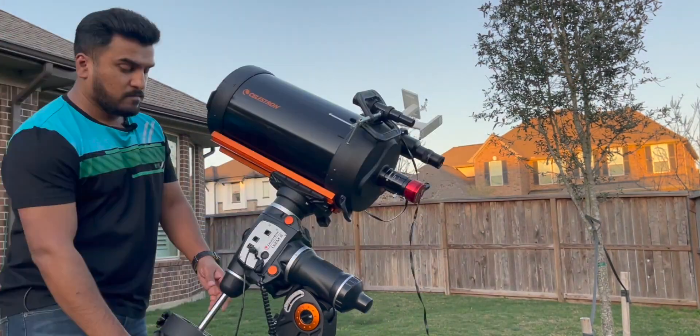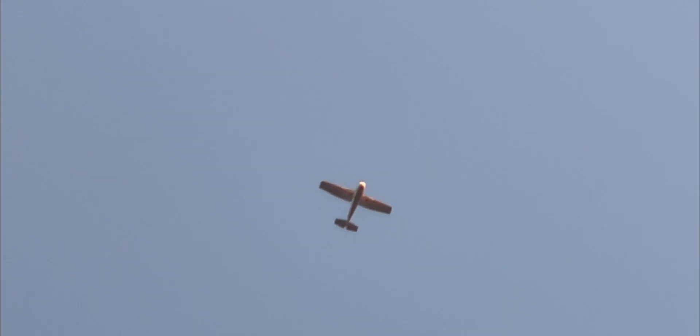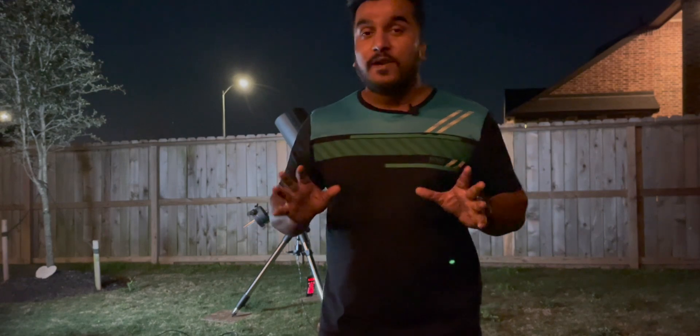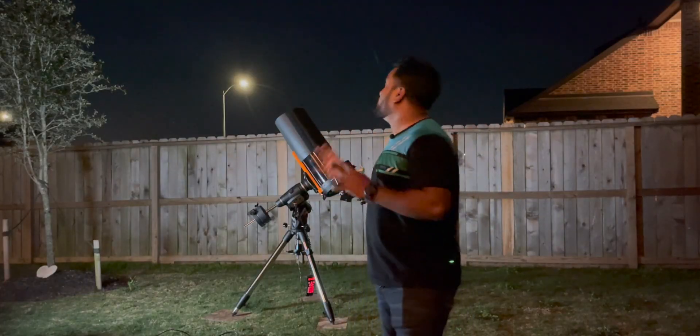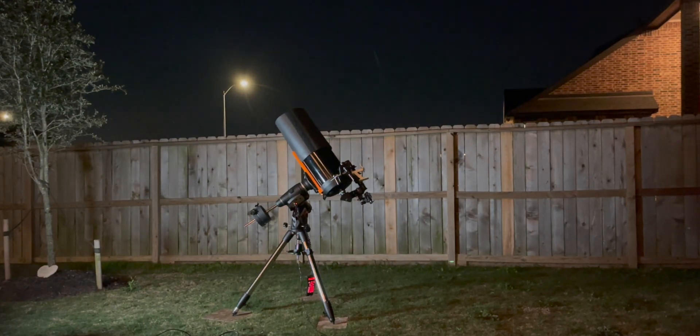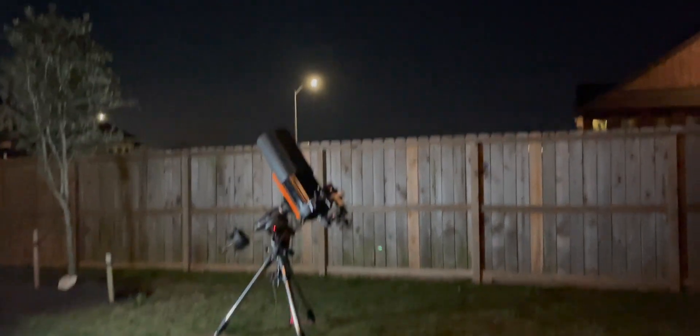The atmosphere looks good — it looks really good out there. The moon is looking so beautiful and so crisp. The seeing conditions are really, really good tonight. Let's go see the moon through the telescope.